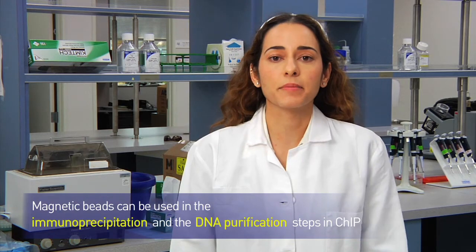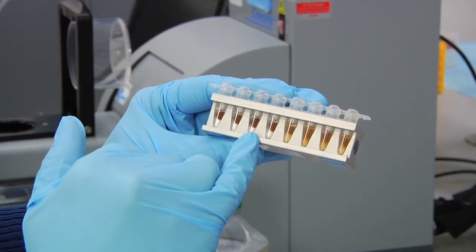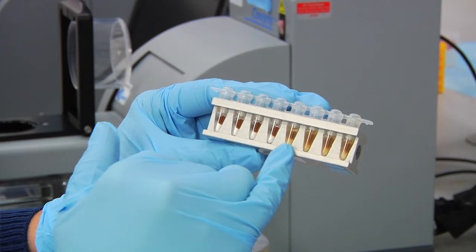Another great place to use them is during the DNA magnetic purification. Just like with the immunoprecipitation, DNA magnetic beads will pellet conveniently on the side of your tube, again making washing easier, faster, and more efficient.